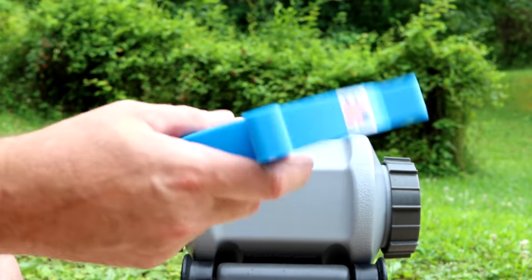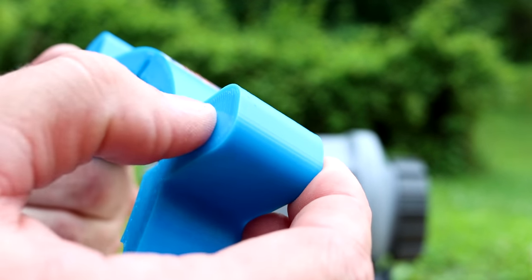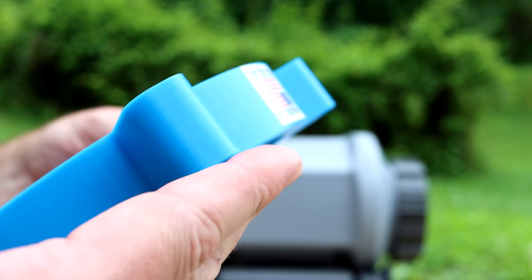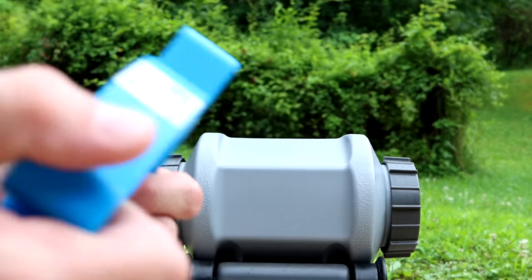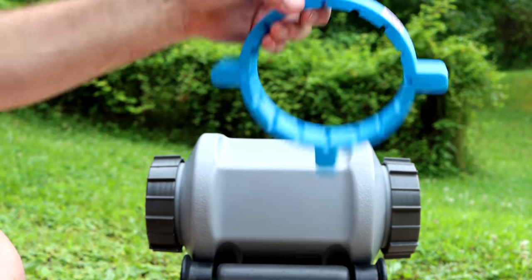It is extremely light — hollow, as far as I can tell. The 3D printer prints it hollow. When I first took it out, I thought that kind of sucks, but I think it's actually really, really good, because this thing doesn't have enough weight to hurt itself.